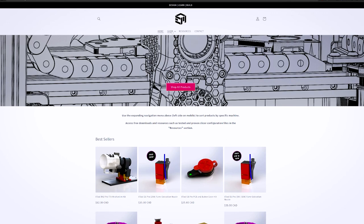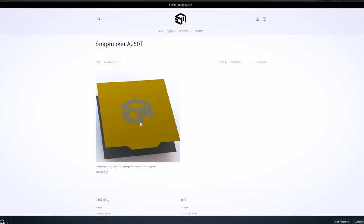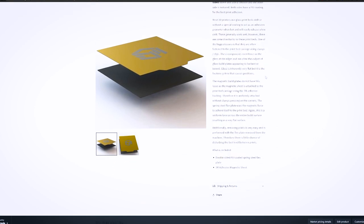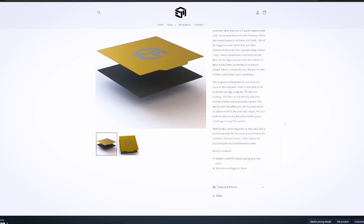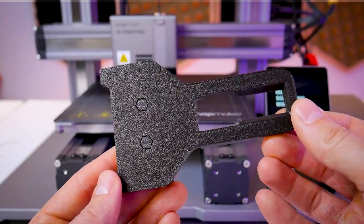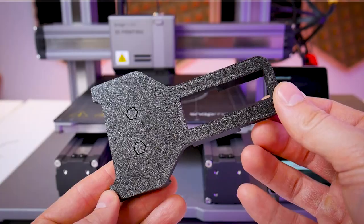Luckily there is a better alternative — a PEI coated flex plate. PEI will stick just as well when hot but when the flex plate cools down it releases parts much easier than PC-coated plates. What's great about some PEI coated flex plates is that they're double-sided — the ones I sell on my website embracemaking.com. One side is smooth and one side is textured, so you get two plates in one. I prefer PLA on the smooth side and PETG on the textured side. The textured side transfers that pattern to your part and looks really nice.